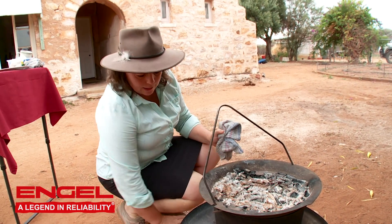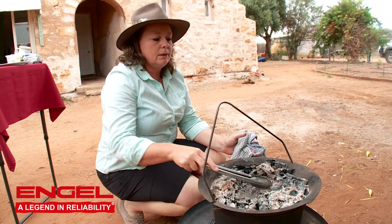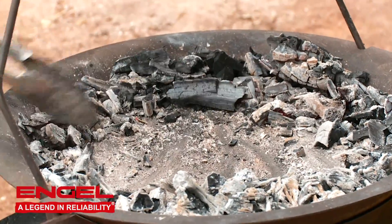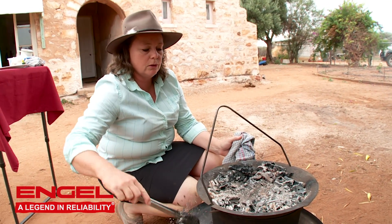And again, like I always say, push your coals around to the edges so the top of your food's not getting too burnt. We'll go and find a few more coals and put some more coals on the top as well.